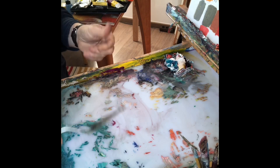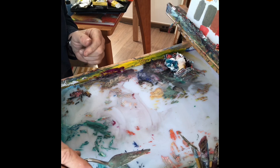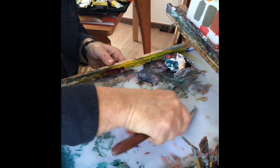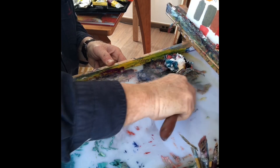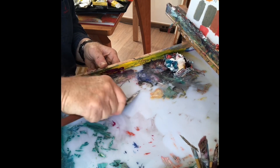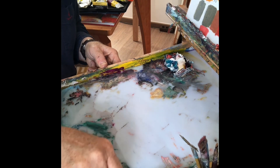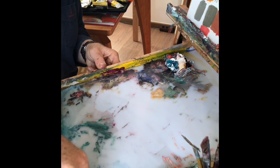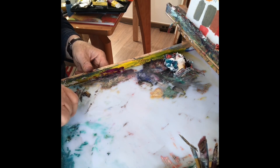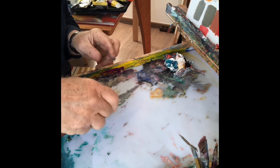Ich habe jetzt hier nochmal sogar mit Medium W die Palette etwas eingerieben und versuche jetzt nochmal die stärkeren Verschmutzungen tatsächlich mit dem Spachtel wegzukriegen, was ganz gut geht. Aber wie gesagt, das ist eigentlich schon fast ein kleiner Notfall, dass ich hier die Farbe tagelang auf der Palette trocknen lasse. Das sollte man eigentlich nicht machen. Aber man sieht, es geht. Die Palette ist übrigens eine Plexiglasscheibe, die ich mir entsprechend mit der Eisensäge zugeschnitten habe. Das ist keine große Aktion.